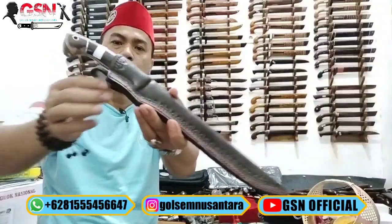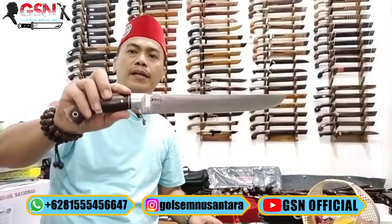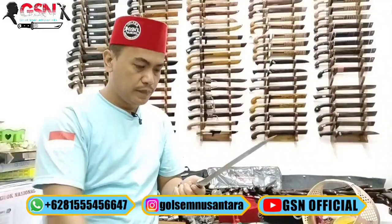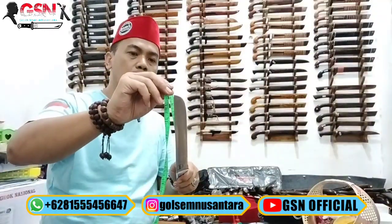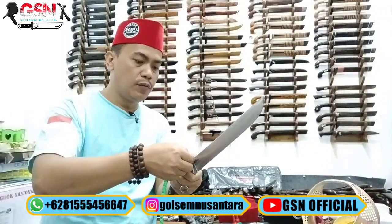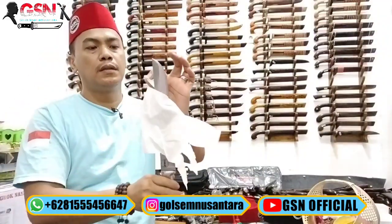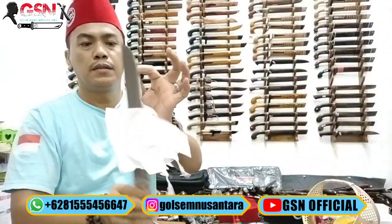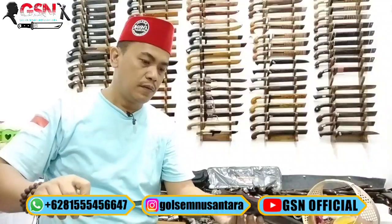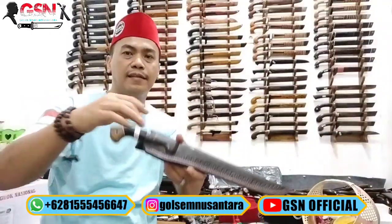Nomor 3 — sarungnya kulit asli, tebal. Kalau imitasi atau kulit sintetis kita sampaikan apa adanya. Bentuk bilah full tang, dijepit dengan galisono keling, pakai dural. Spring steel, panjang 26,3 cm, terlebar di pangkal 3,2 cm, ketebalan 2,5 mili. Set — empuk banget. Jadi meskipun spring steel, kalau bisa mengolahnya, ketajamannya tetap seperti silet.